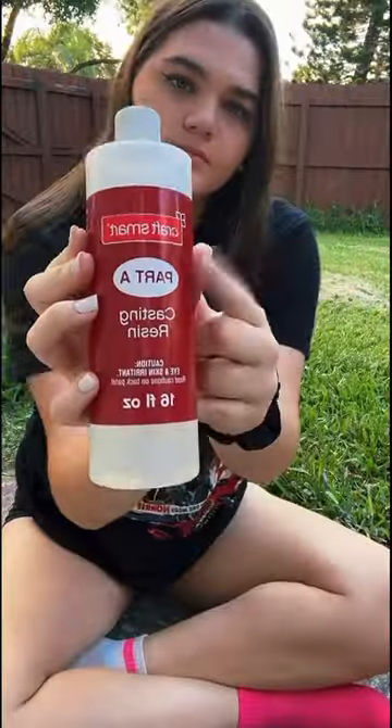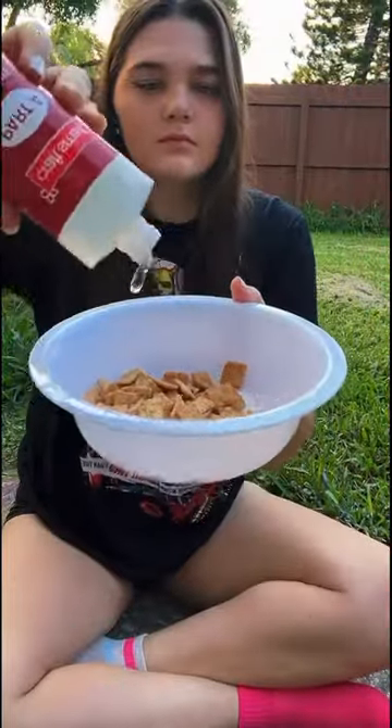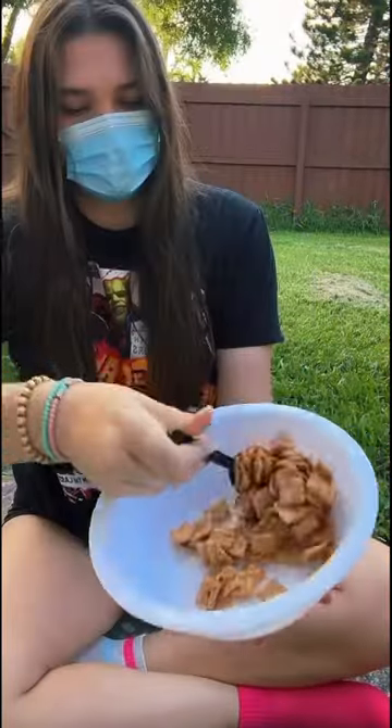It kind of stinks. Now listen, I'm not one to choose favorites or anything, but Lucky Charms is definitely the best cereal. Which is why I went with Cinnamon Toast Crunch for our first bowl.